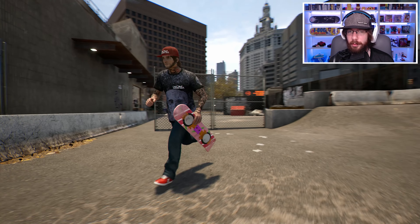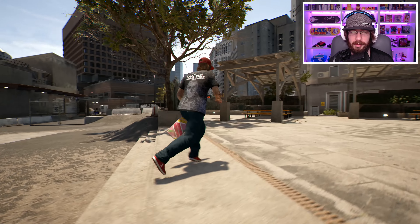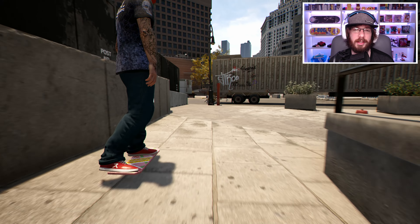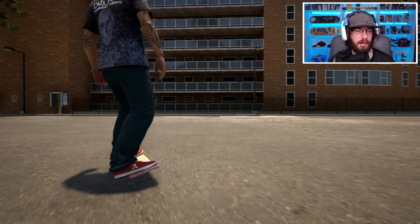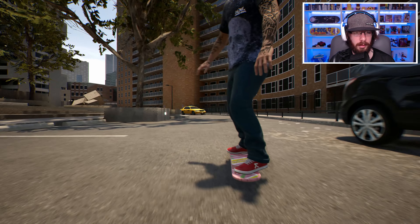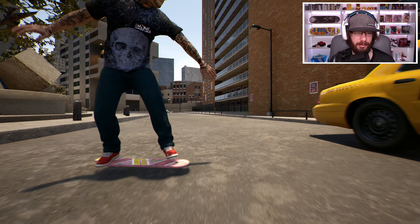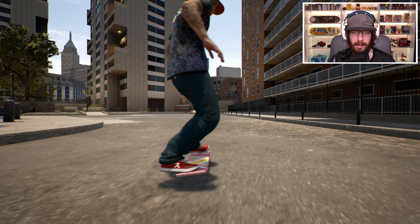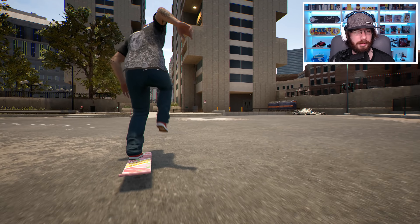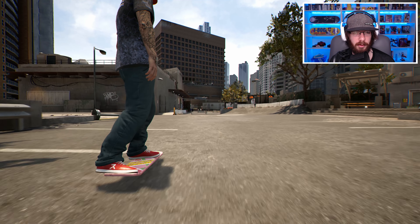Now let's do some skateboarding. I want to do some different grinds and stuff, show you what it looks like, because it really doesn't look that weird when you do grinds. First, I bet some of you are curious about what reverts and power slides look like. So let's try to do a revert real quick — that's what they look like. They just look like a revert, but you're now floating. Let's try to do a power slide. Let's get a little more speed and try a power slide.